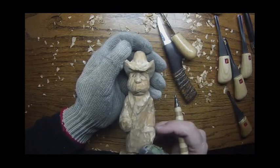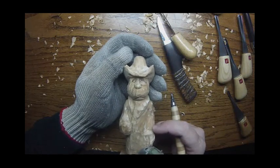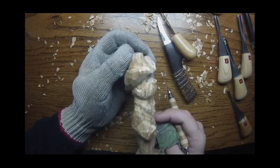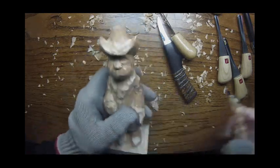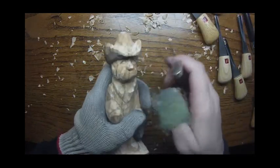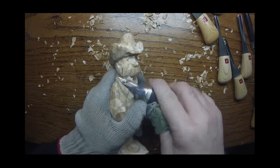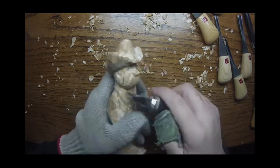So that would be something like that — it's starting to take shape. Now let's go ahead and work on this a little bit and we'll come back to the eyes later.